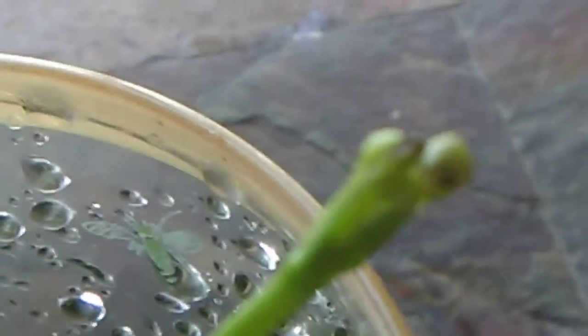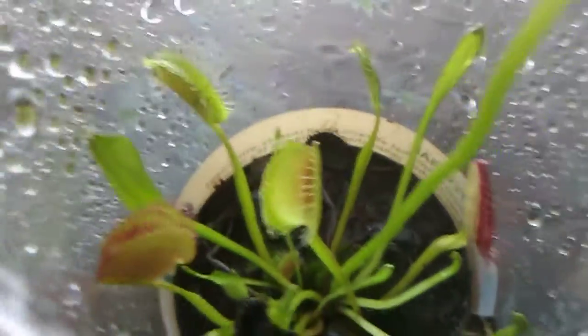An interesting fact about Venus flytraps is that they actually grow flowers. So pretty soon, I'll have Venus flytrap flowers.